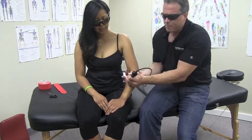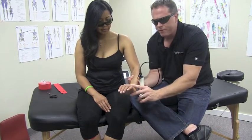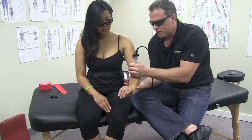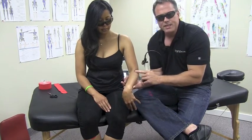I'll also have the patient do some flexion and extension with the wrist — she'll go into extension to what's comfortable and then go down into flexion as I'm going through the forearm muscles as well. Make sure you go all the way down to the wrist.